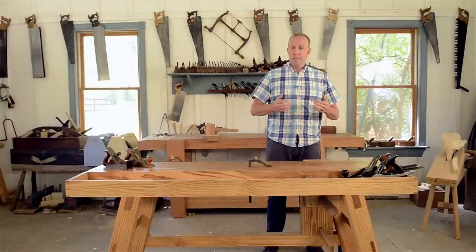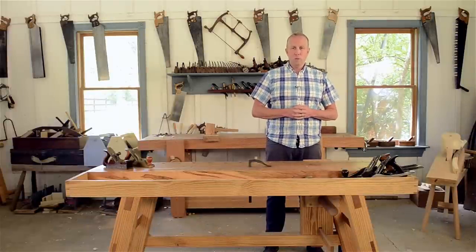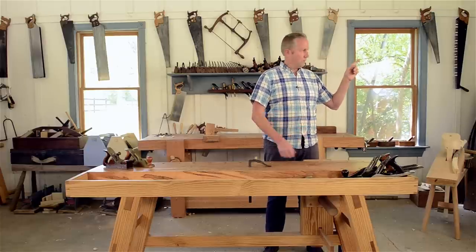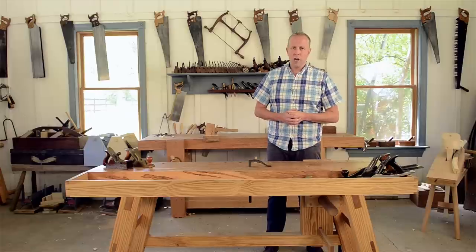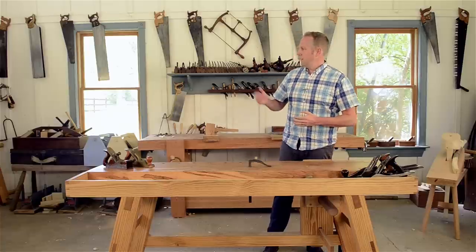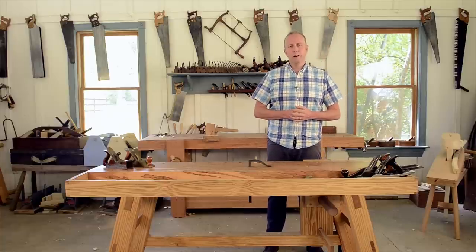I am Joshua Farnsworth. If you liked this video, I've got a whole bunch of other free woodworking videos and articles at my website — wood and shop dot com. You can also subscribe to my YouTube channel and check out some other great videos.